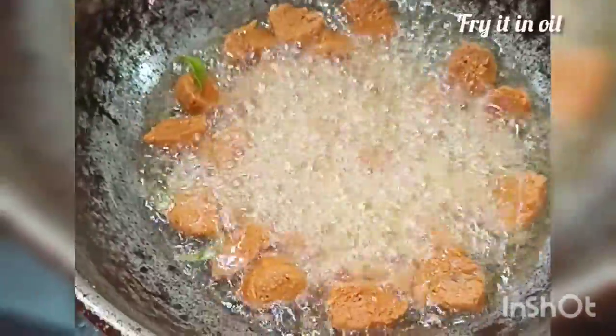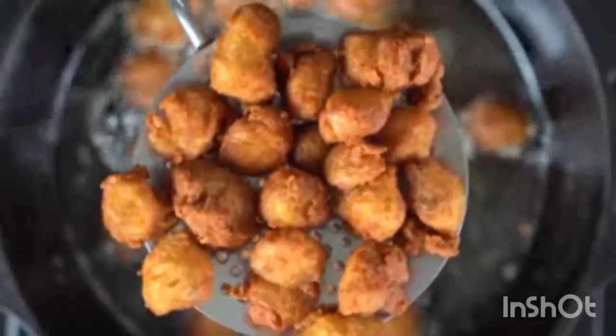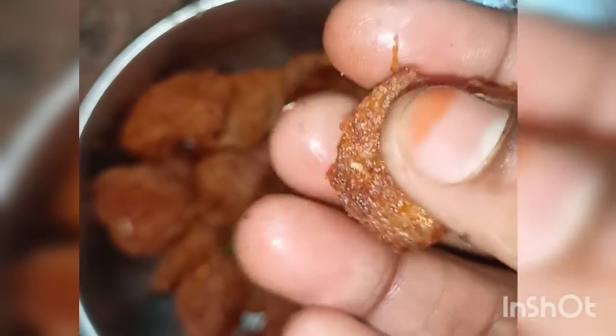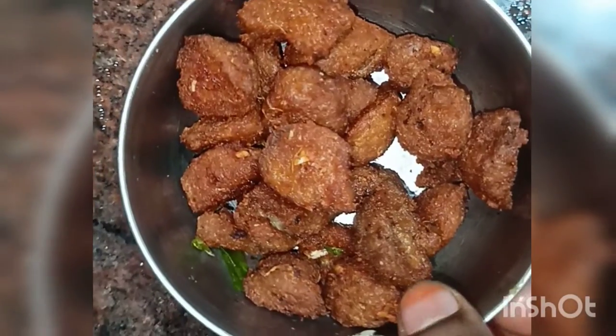You can fry it with refined oil, mix it with a bit of curry and soy sauce, and finish with a variety of sauces.